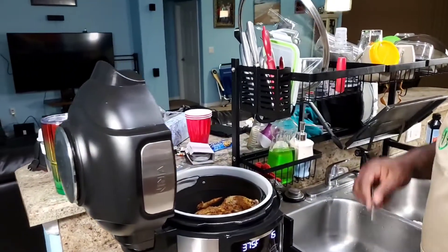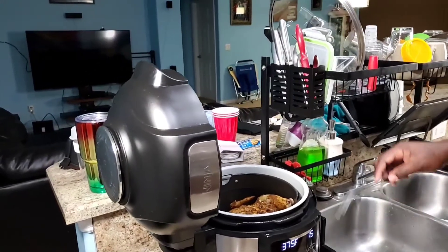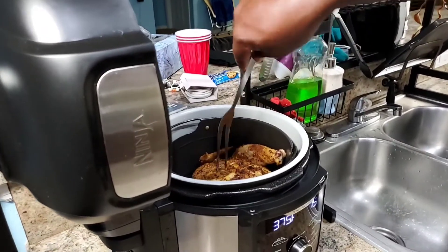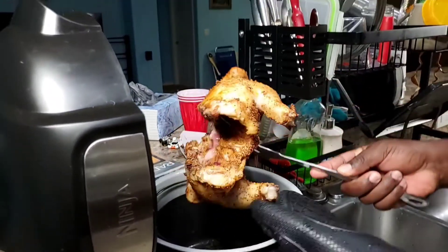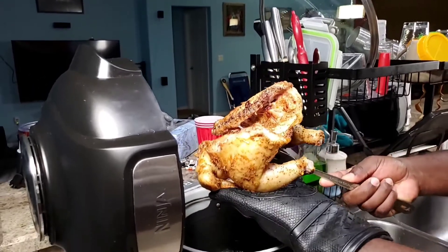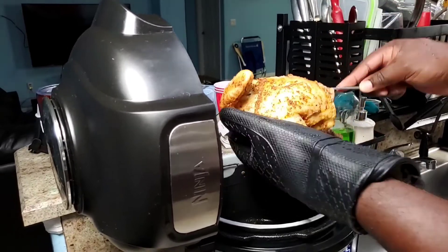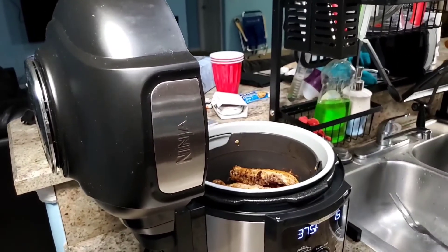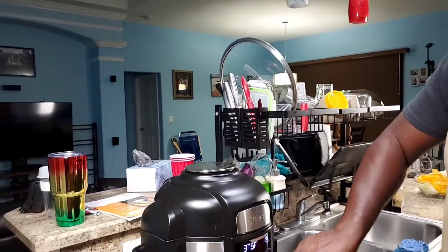Right now I'm at the midway point. I had this going for 15 minutes. So what I'm going to do right now is just get it out and flip it breast down and have it finish cooking. When it's 30 minutes I'll check the breast and see how cooked it is, and we'll know how much longer we need to go. Just another 15 minutes, and then we'll see where we're at.